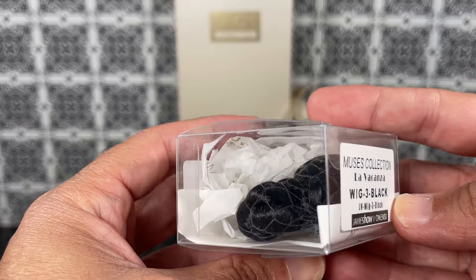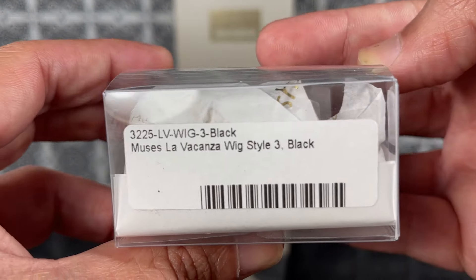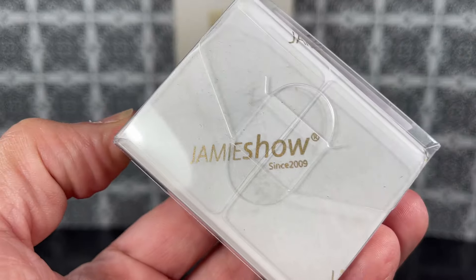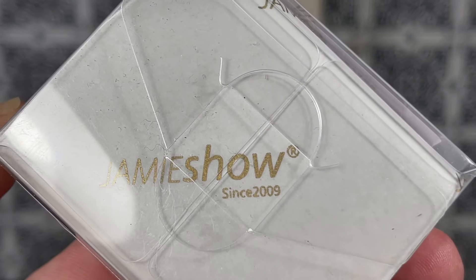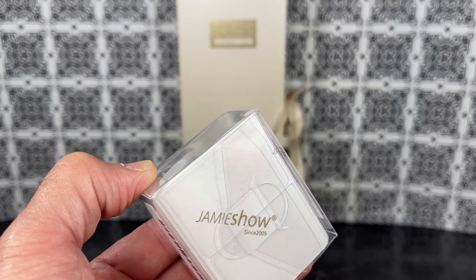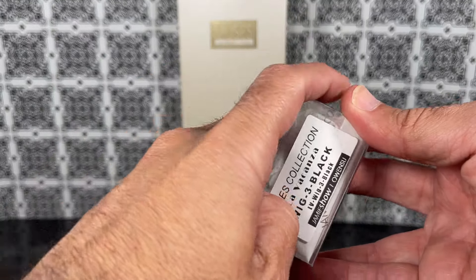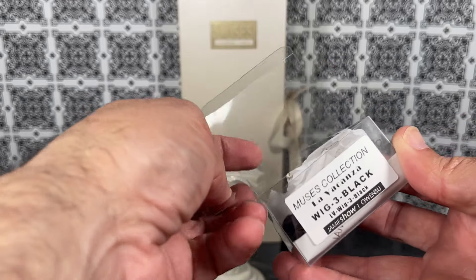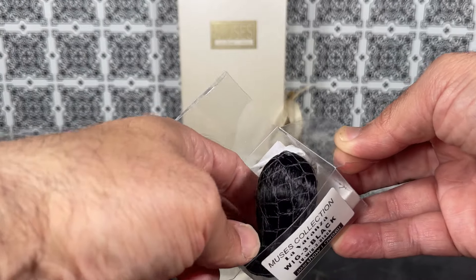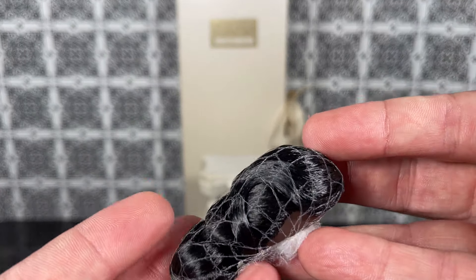I do want to take a look at the package because I don't get these boxes very often. Look at that tissue paper — really cool. And of course it says Jamie Show 2009, a very nice touch. Let's get this box open. I do want to see what wig style number three is — I ordered it a while ago so it's kind of hard to remember.